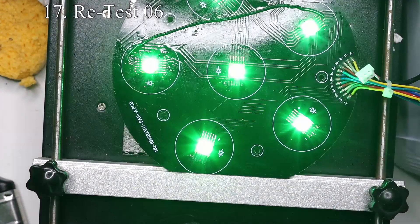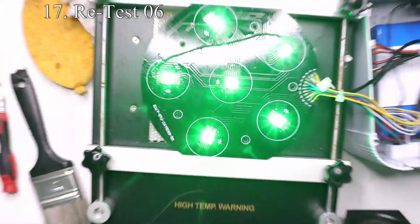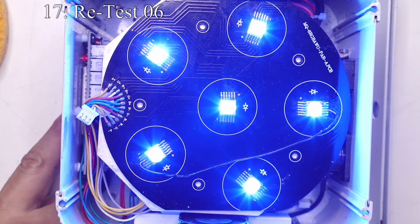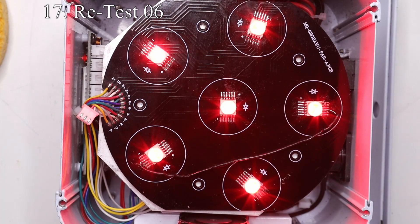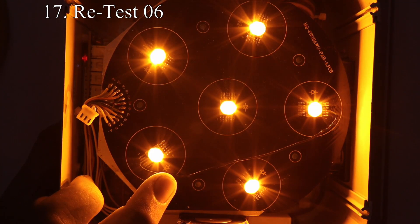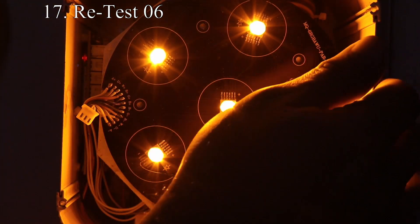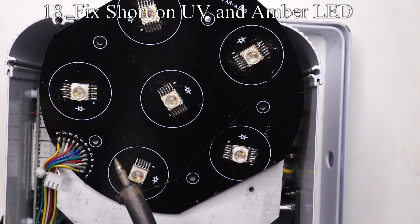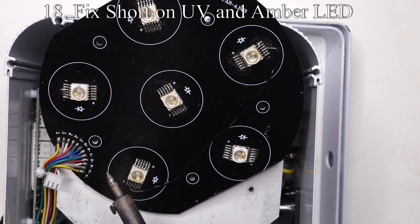Let's get this thing back on and testing. Right away we can see that all the green lights look the same and seem to be fixed, with no red bleeding through them. However when we go to amber and UV they seem to be the same color, which means there's got to be a short somewhere on the board. Looking closely, the upper right LED — which is LED number three, the one we just replaced — has a blob of solder across the top two left pins, creating a short across the UV and amber leads.